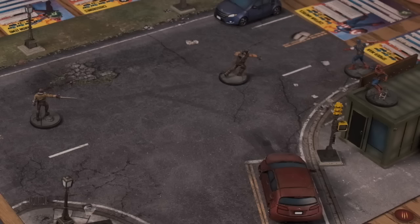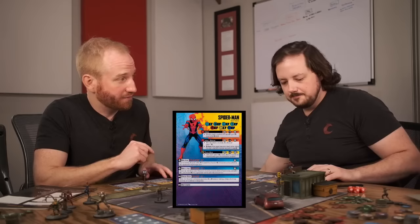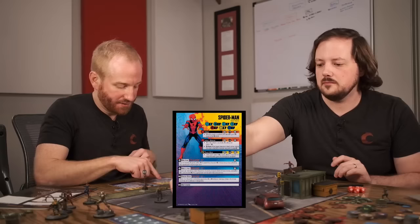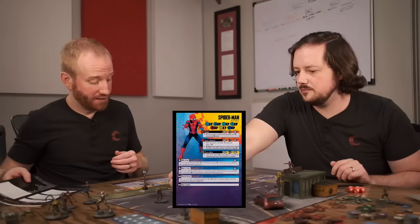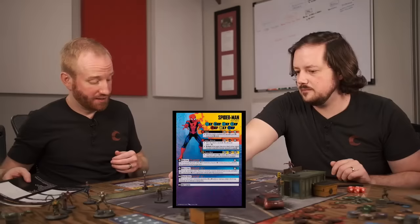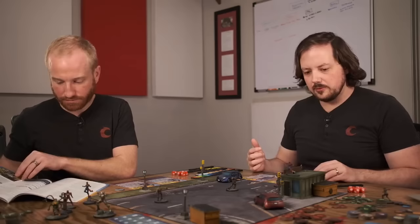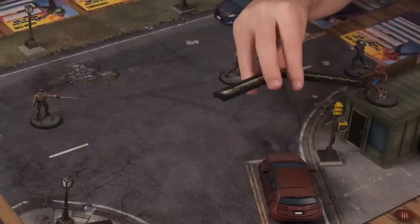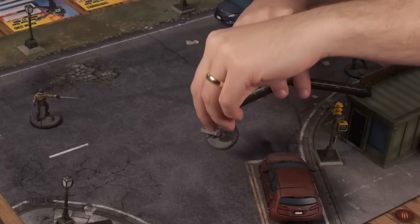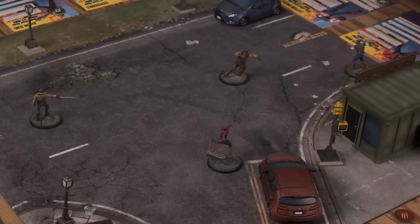Roll the attack dice — I got a blank, an exclamation point, an exclamation point, and a regular hit. The exclamation points are criticals. Roll the defense: two blanks and a crit. Resolve criticals: for every critical, roll an additional die into your pool. Two criticals — I roll two more dice. I got a wild and a hit. I roll one for the defense crit — got a block. Then modify our own dice. I have Strategic Genius on Baron Zemo — this character and allied characters within two range may re-roll one die in their attack or defense rolls. Blank to blank.